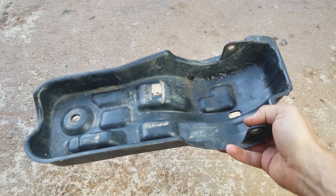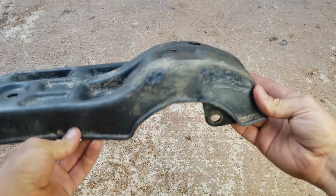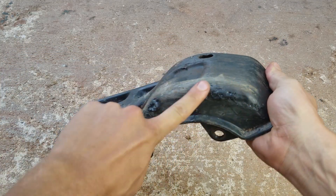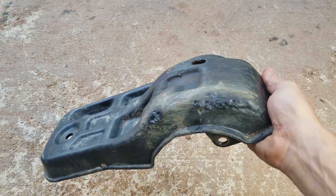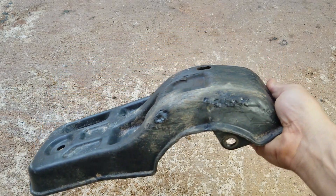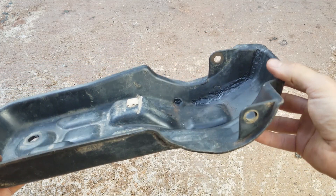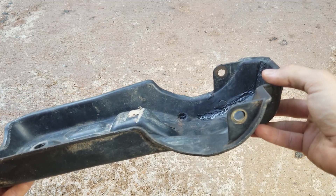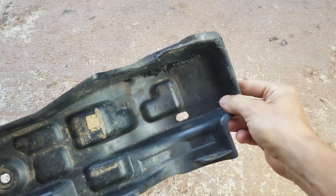Tip four: make sure you clean up the plastic areas before you weld on them. You want it really clean so that when you melt it back together there isn't any dirt or debris in there, because if there is, it's not going to stick very well. Clean the surfaces with some sandpaper and rubbing alcohol before you melt it back together.